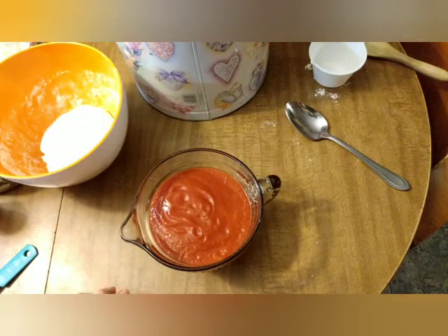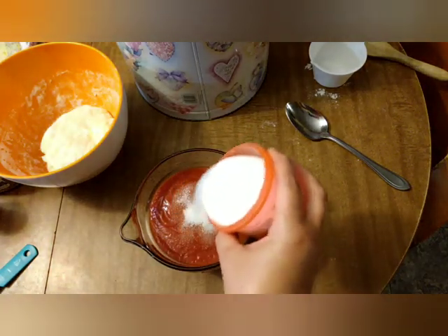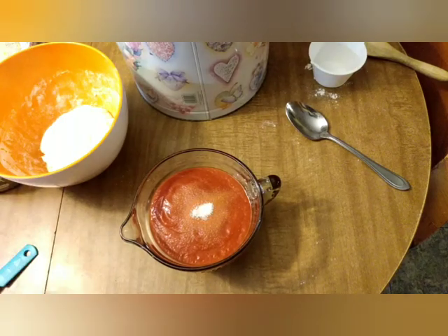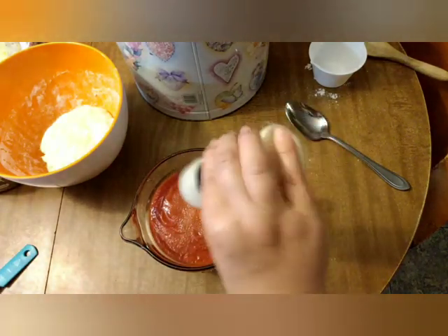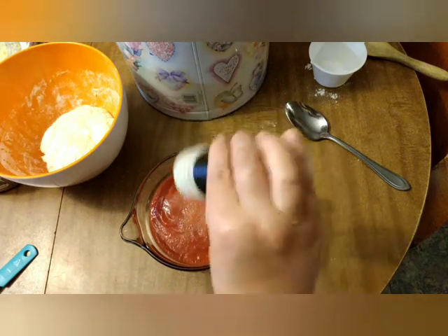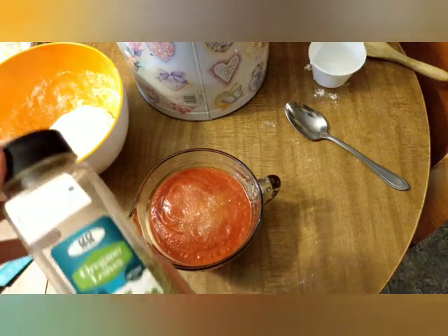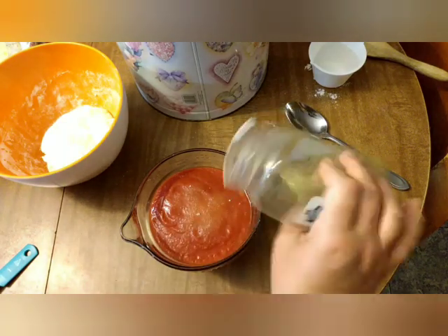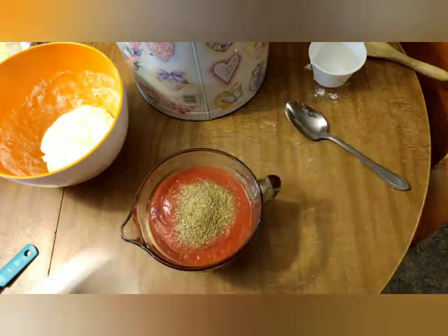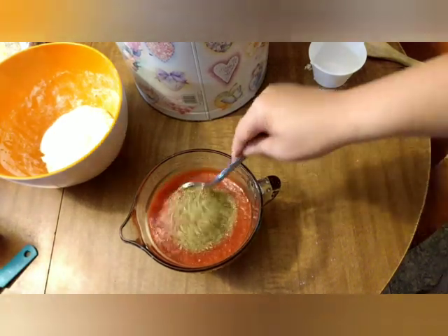I've got a little sugar here because the sauce tends to be sour. Then I've got some garlic powder — I'm not a big garlic fan so add a lot if you are. Then just some oregano; you can use Italian seasoning. And I will give it a stir.